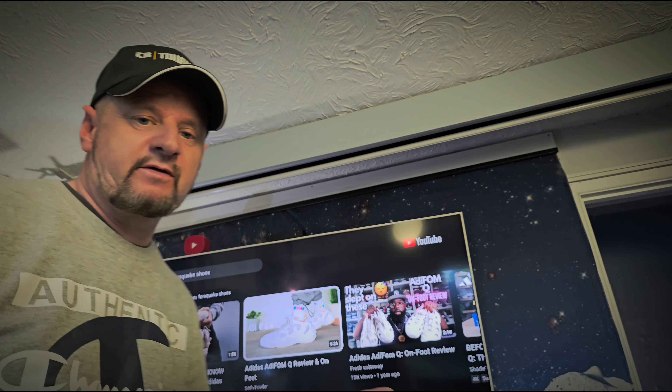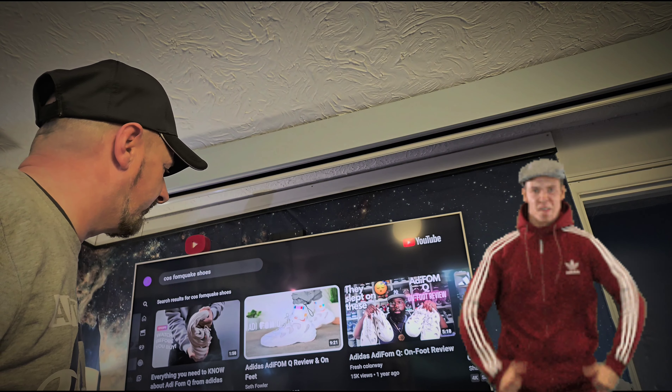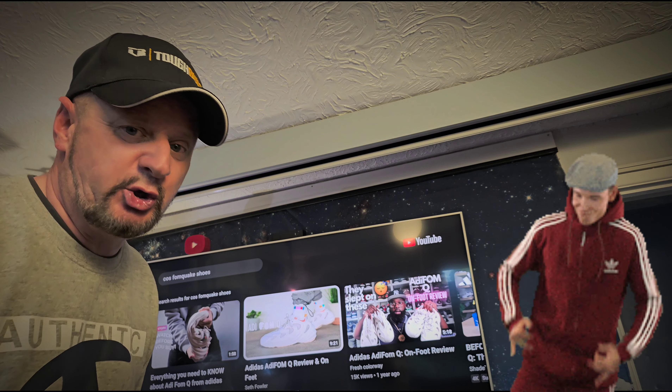Right, so this is a trainer review. I can't remember what they're called but they are on the screen here - Adidas Adifoam, or Foam Q.